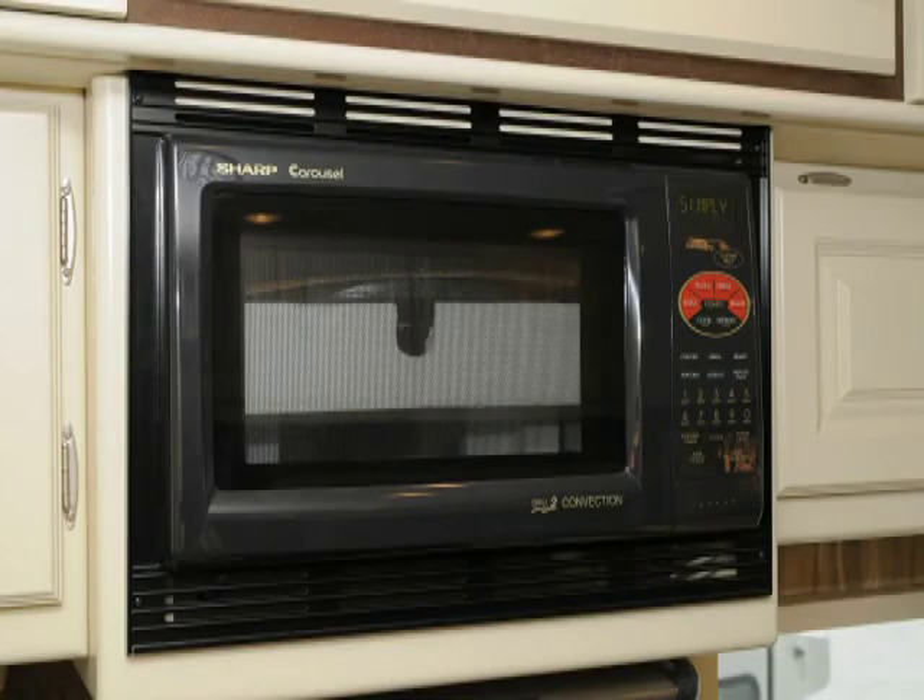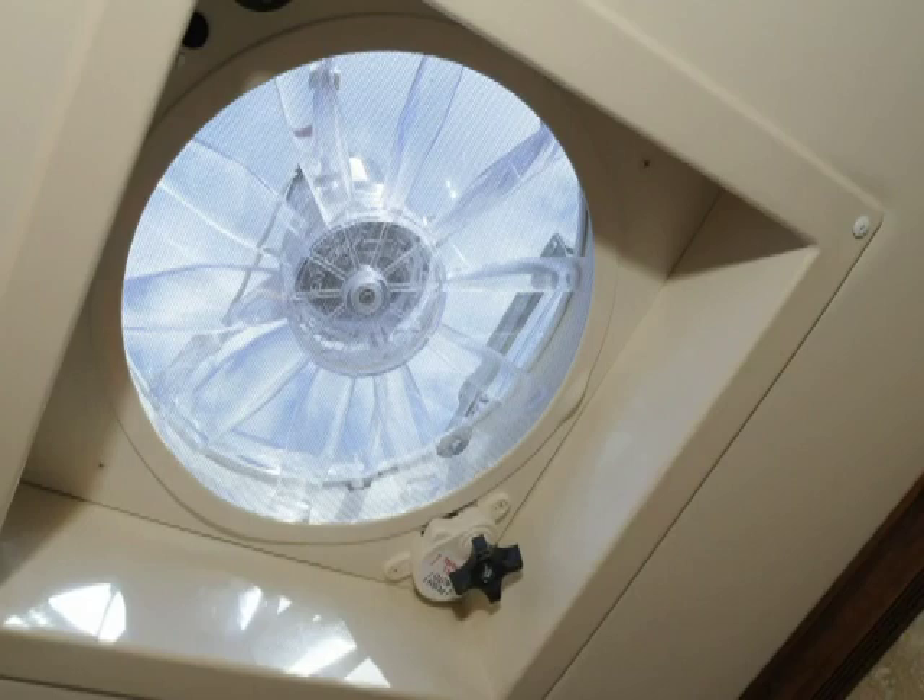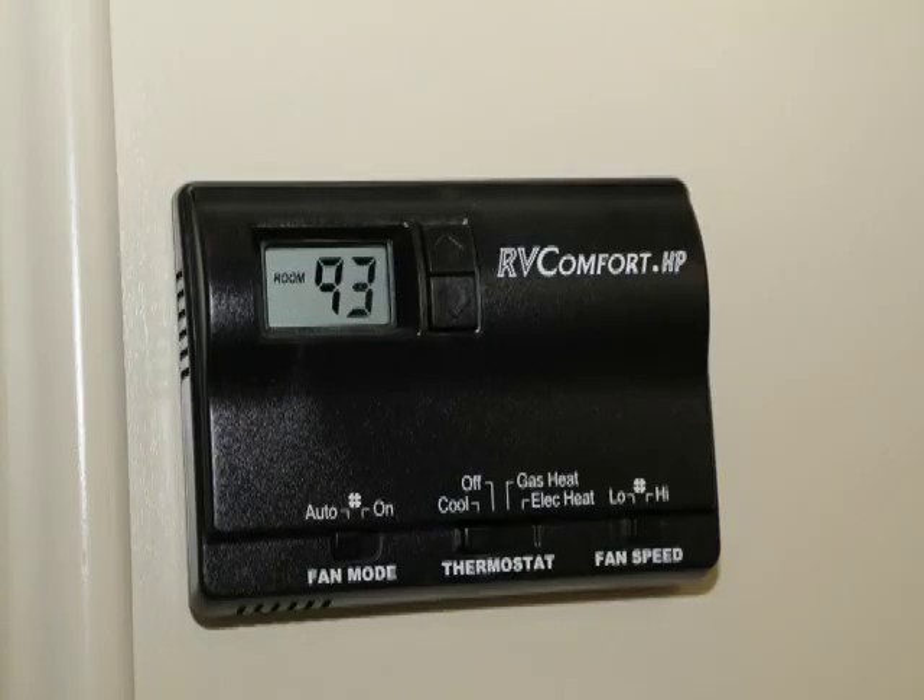Up above is the convection microwave oven — this does it all from browning meat to baking cakes. In the ceiling is a fantastic fan that can change the air inside the coach in three minutes or less, great for exhaust purposes. The controls for the fan are located within the fan opening itself. In the hallway is the thermostat, which is very much like the one you have at home and is easy to operate. It controls both the heating and air conditioning.